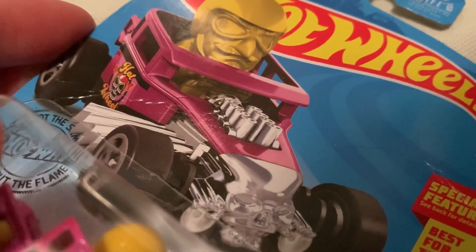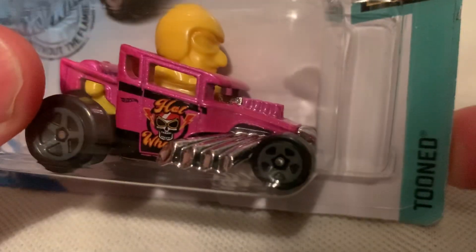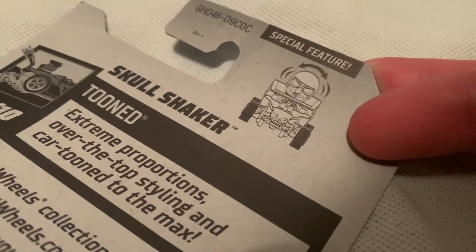Hey YouTube, it's me Julian. Here's a Skull Shaker by the 2020 tuned — it's basically the Bone Shaker but the proportions have been exaggerated. Now there's the special feature.